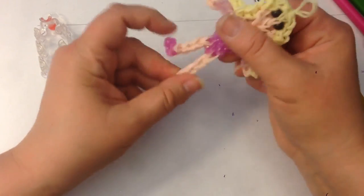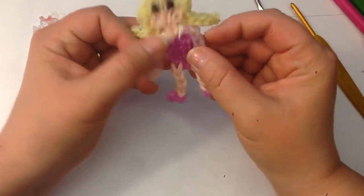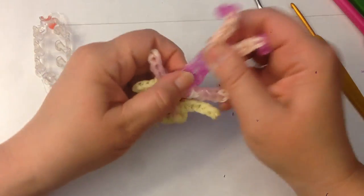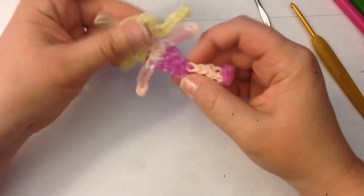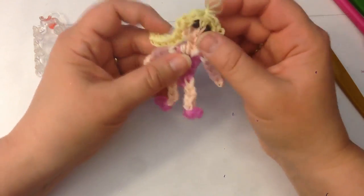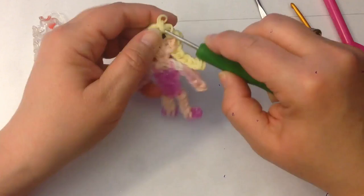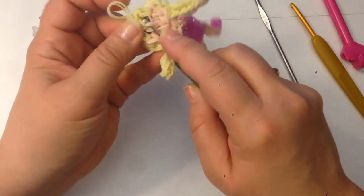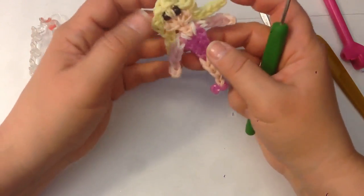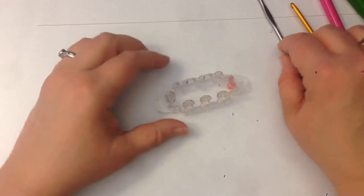Use a hook to ease her carefully off the loom — I already had one broken band and don't want any more. Move the loom out of the way and stretch her into shape a little bit. I'm going to hide the ends at the back of her head under existing bands so they're not obvious. You can tie them off with a clip, but I'm happy with the slip knot. Place her to one side and we'll concentrate on her skirt.